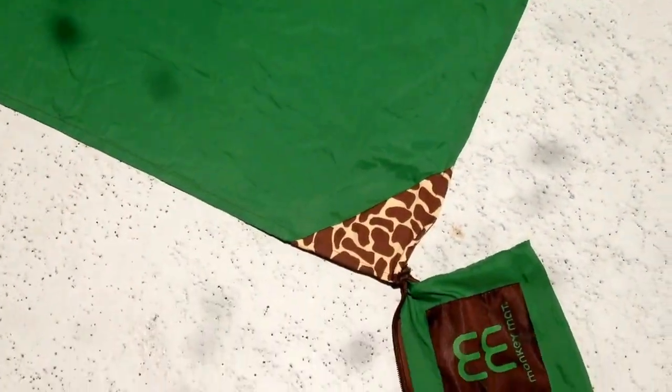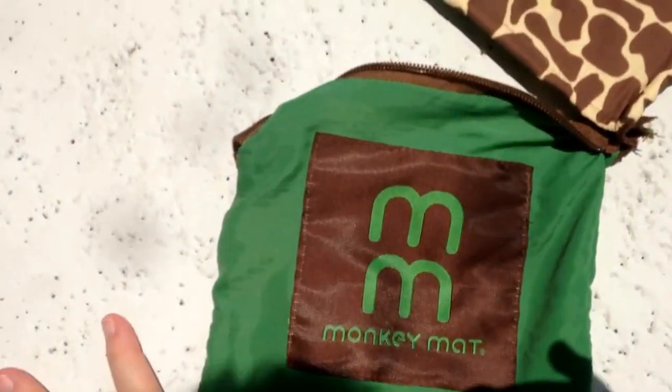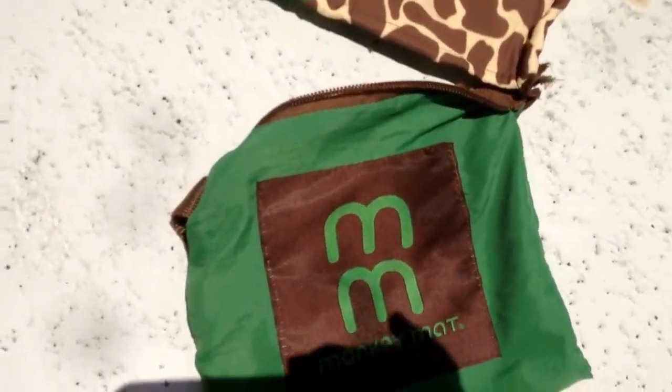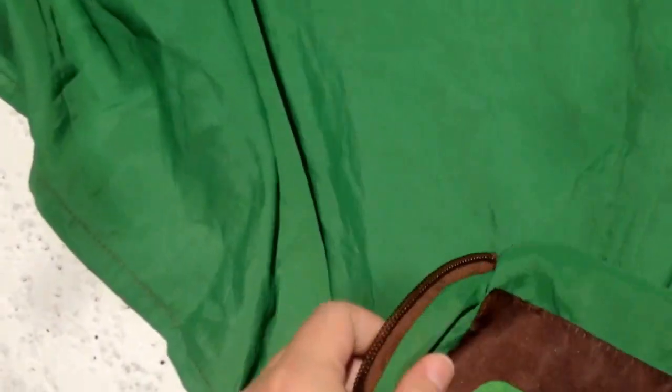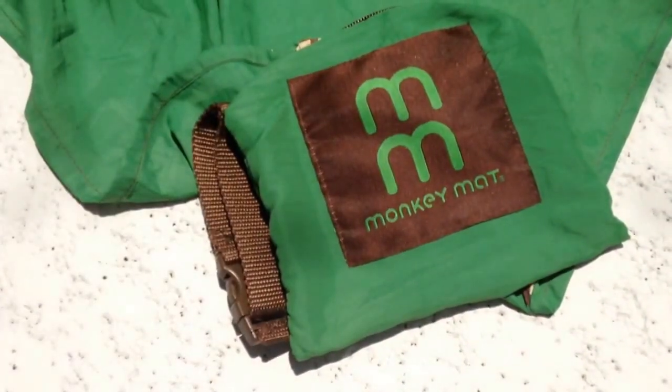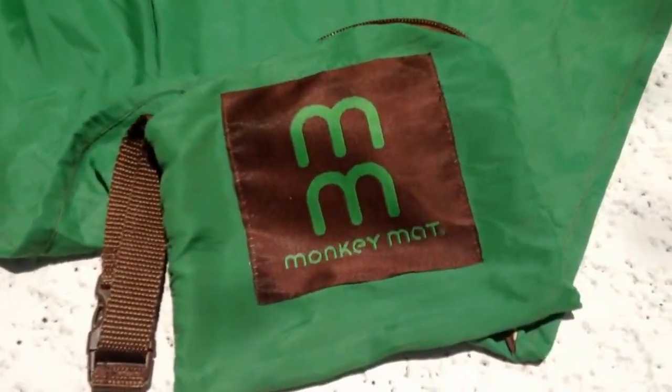Like I said earlier, it all stuffs back into this pouch that's attached to the bag. I'm going to try to show you how easy it is to stuff everything back in one-handed. You can literally just stuff it back into the bag, or you can fold it if you want it more squared.